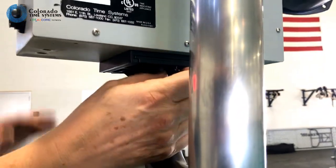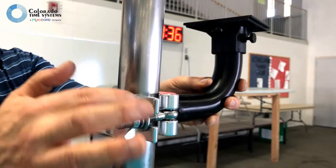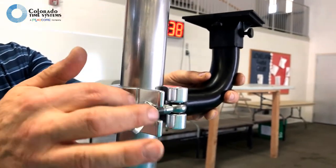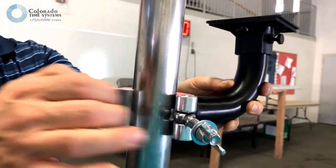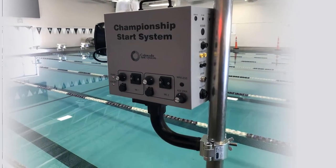When finished, reverse the steps and store your bracket assembly and start system in a dry, safe place. Turn off your start system and plug it into AC power to recharge the batteries.